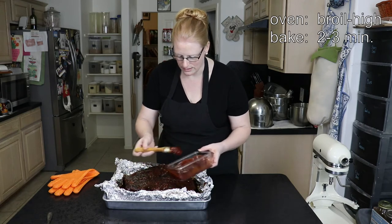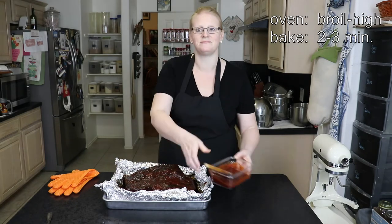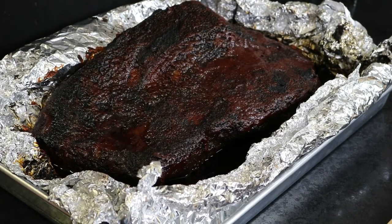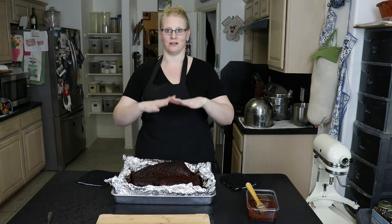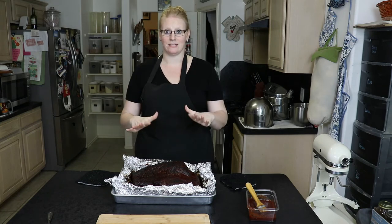Once it's completely slathered, put it back in for two or three more minutes. Three minutes under the broiler with barbecue sauce and it's perfect. Now the most important part: let it rest at least 10 minutes before you start slicing. If you slice it right now while it's still hot, all of the juice will run out and you'll have the driest brisket ever. Wait and let it rest at least 10 minutes before you carve it.